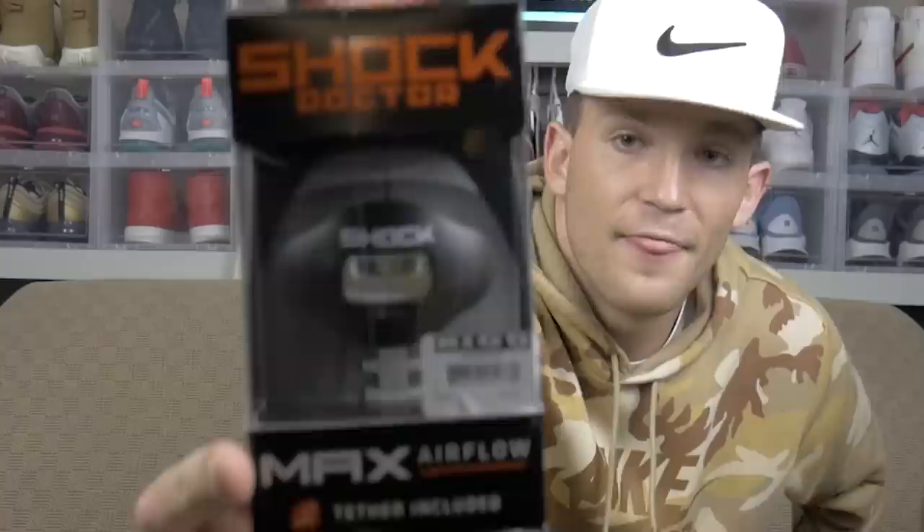For accessory number two, we have the Shock Doctor mouthpiece. This is kind of the binky style mouth guard. I wouldn't typically wear this as a quarterback, but for all other positions, this mouth guard has a swaggy aspect to it. The importance of wearing a mouth guard is to help protect your teeth as well as protect you from getting a concussion, because once you get hit, you clench your jaw — but luckily you have a mouth guard to bite on. I really, really like this binky style of mouth guard, and if it was easy to talk with one I'd rock it as a QB, but it's pretty dang hard.